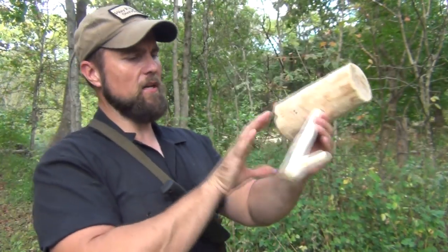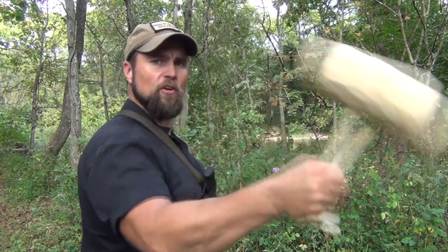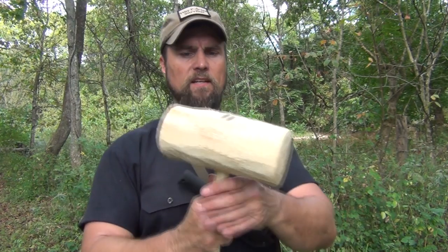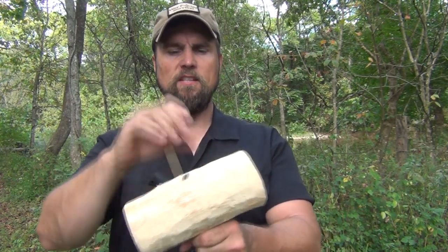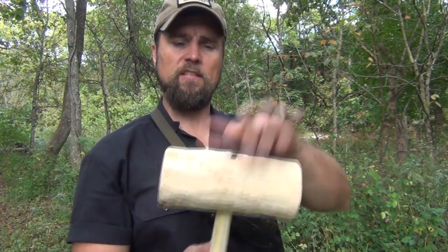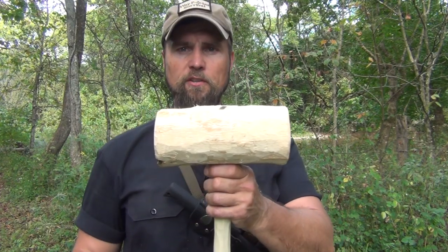The nice thing about this handle is when you hammer with it, it's not likely to fly out of your grasp — it's a nice, solid, steady mallet. And as this dries — this is still slightly green — it's going to shrink up around this tightened spot and it's going to make that even tighter. Stay tuned, there's one more thing I want to show you on this.